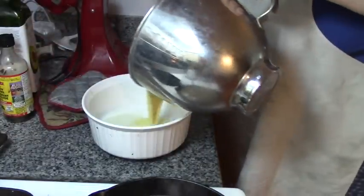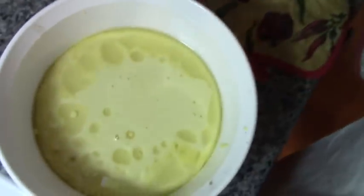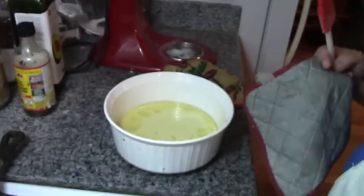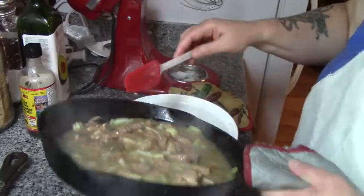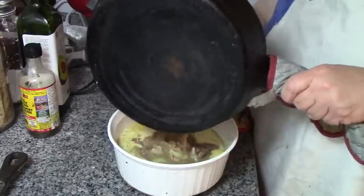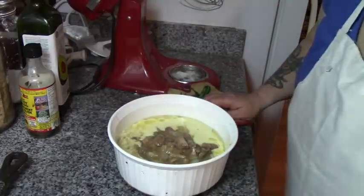We're going to pour the Yorkshire pudding batter right into the hot oil. It's actually cooking up around the edges and on the bottom. Now we're going to take our pork, onions, gravy, and broth and pour this right into the center of the Yorkshire pudding. We're not going to shake it or anything — just going to put it in the oven just like that.